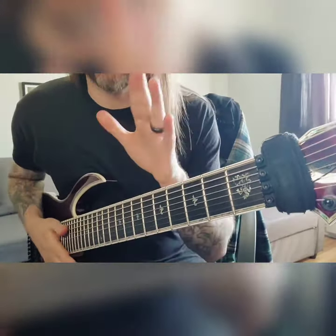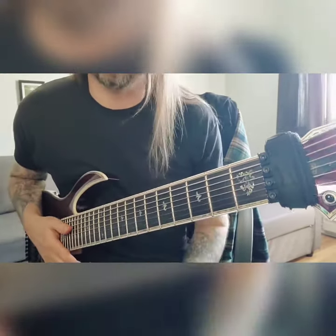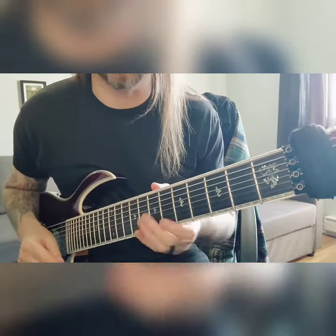Hey internet, what's up? Guitar tutorial once again, this time on Extremophiles A. The first thing we're going to do — you can play this on a 6 string too. I'm going to do a whole bunch of these where everybody can play here.